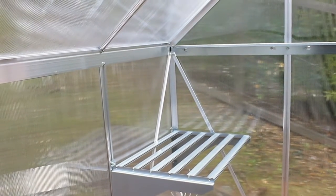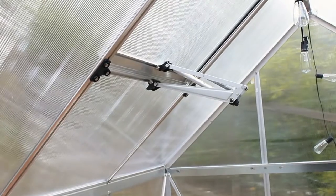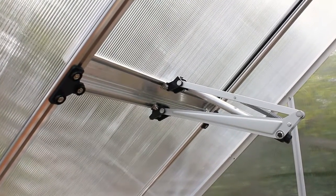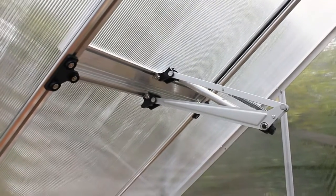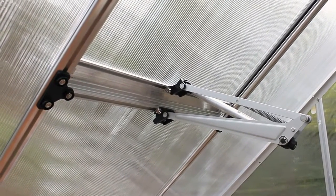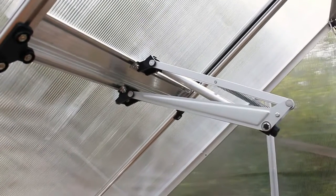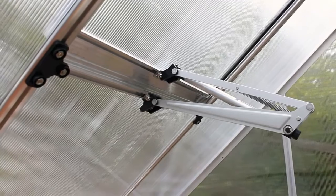Just think of these greenhouses as semi-modular greenhouses. We purchased this Mythos greenhouse which came with manual vent window openers, where you twist and just open it. The day after we installed, we experienced a windstorm and the vent window got knocked down several times. Afterwards, we took a trip to Home Depot and grabbed an auto vent window opener. It has a built-in temperature, humidity, and level control, and it automatically opens and closes to allow sufficient airflow.